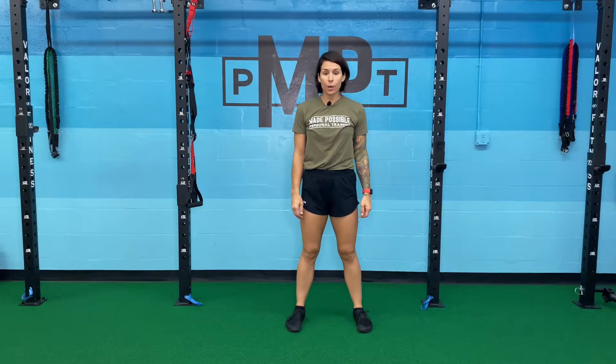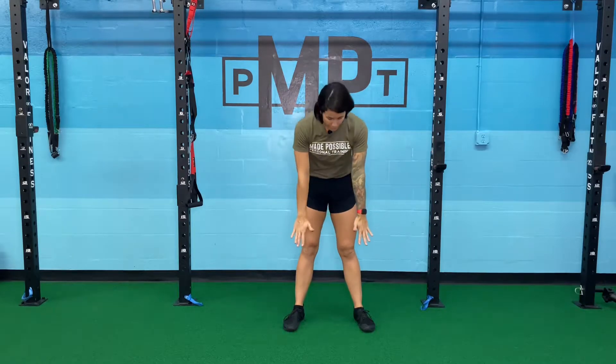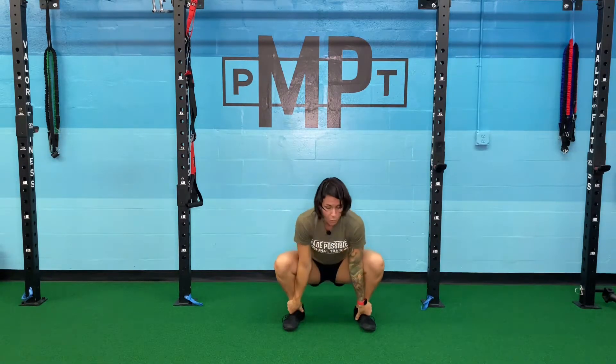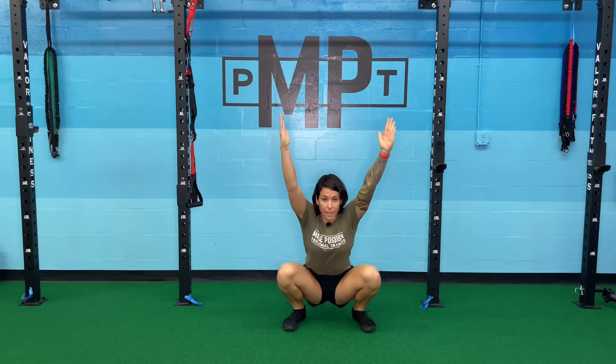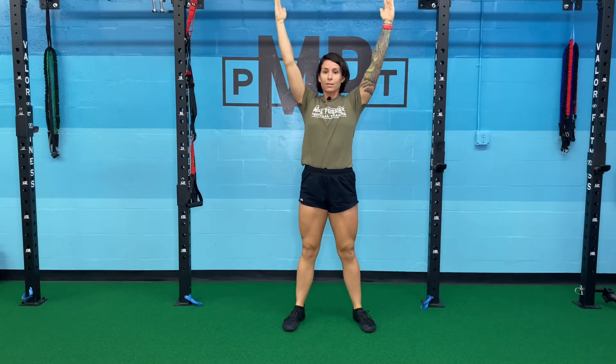Toe touch to overhead squat. My feet are slightly outside of my hips. I'm going to drop both of my hands to my ankles, keeping my legs straight. Drop my hips through the hole, arms up to the sky, keeping them as straight as I can, driving through my heels, back up to start.